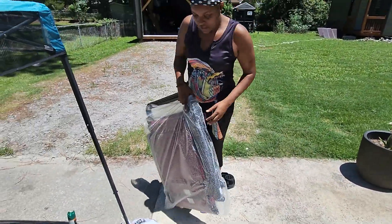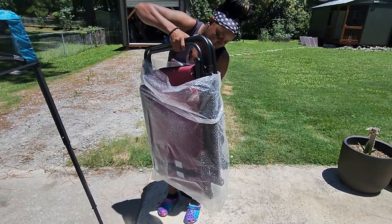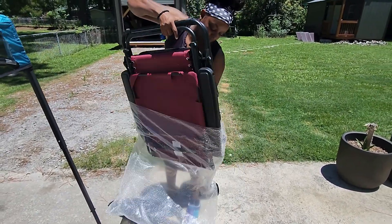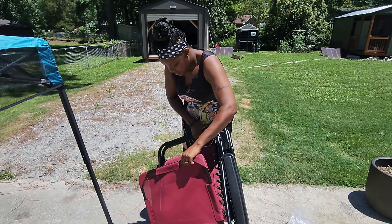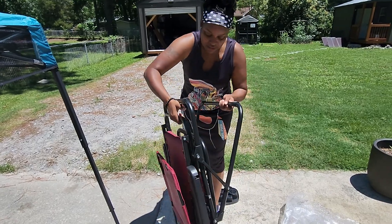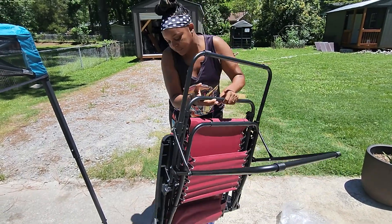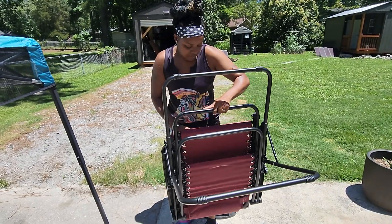There's some paper in there — I don't need it. It's burgundy, or wine, whatever color. Let me make sure I do it right. I think I got it. Oh, that's the bottom — no wonder. That's the bottom, y'all. I'm really slow when it comes to stuff like this.